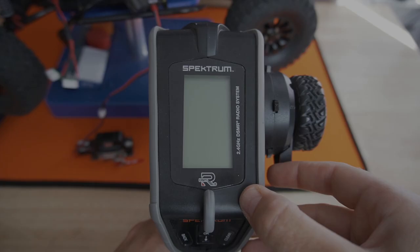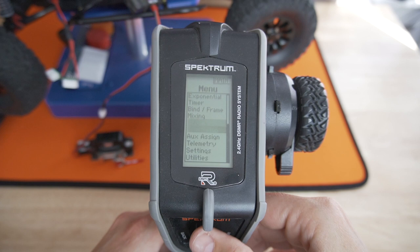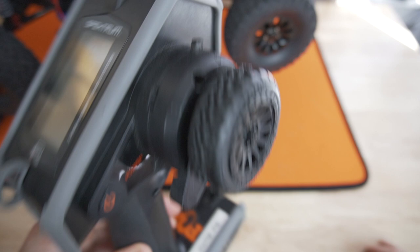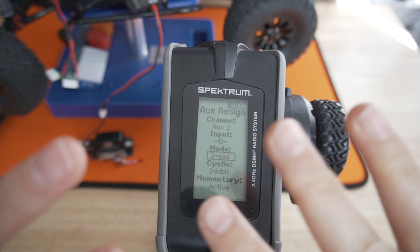Before we close this up, let's make sure everything works. I'm going to show you guys how I program this in my DX5 Rugged. Turn it on. You're going to go into aux assign, then go to aux 2 — it's currently inhibited. You're going to go to assigning it to a switch. I think switch D could be good here because you're kind of using the wheel, so we're going to assign it to switch D. You're going to go to three position, cyclic inhibit, momentary active. Done — super simple. We're going to plug in our car battery, turn on our ESC, and we should have winch control.